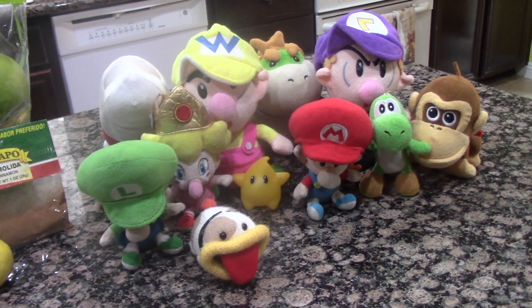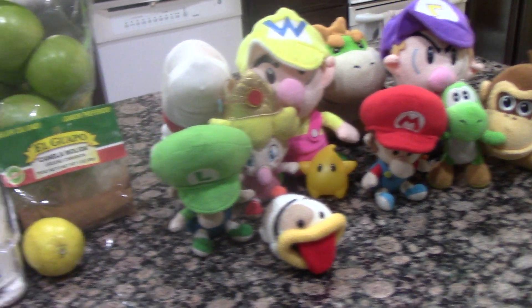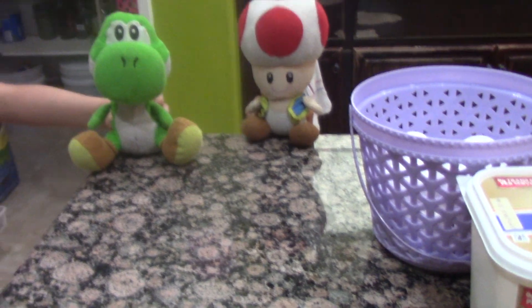Baby Peach, Baby Yoshi, Baby Donnie Kong, Baby Mario, Baby Waluigi, Baby Bowser, Luma, Poochie, and Polter Pup. That was a lot of assistants. Oh, and Frog.